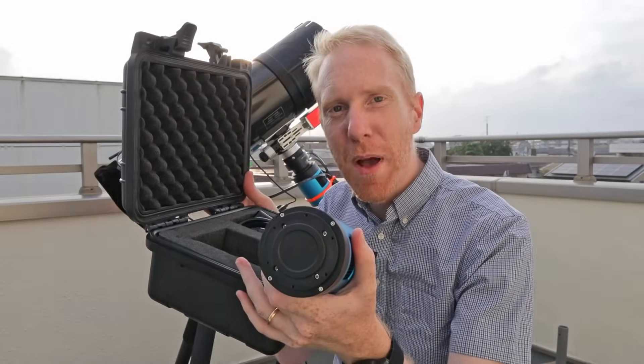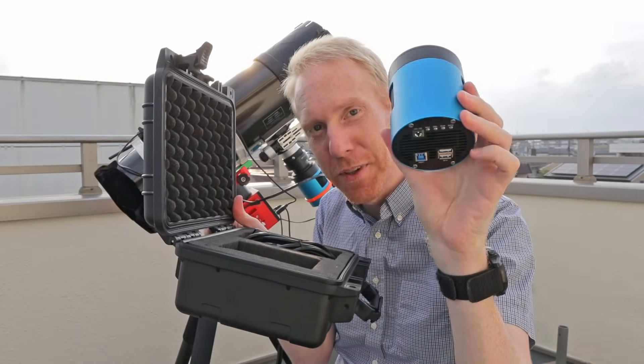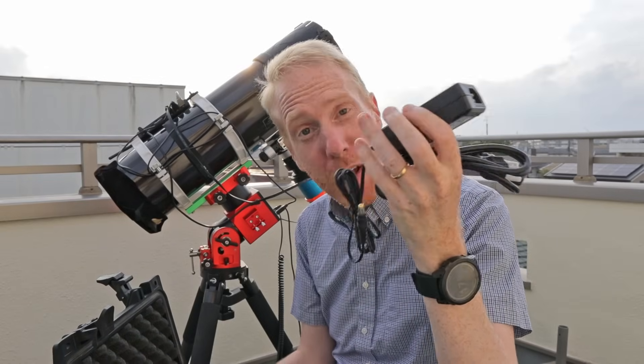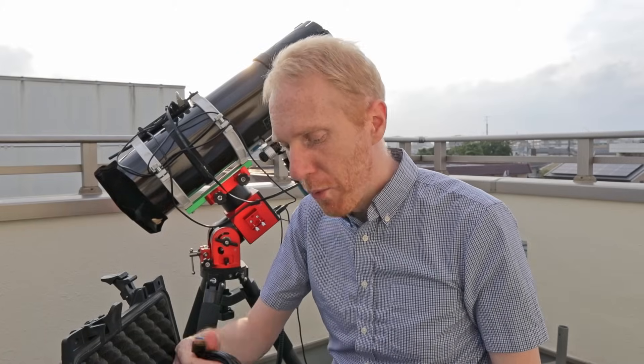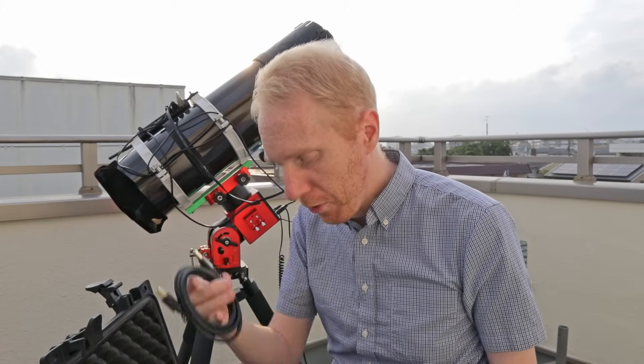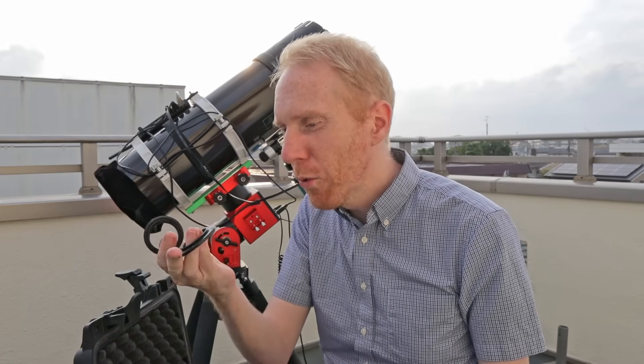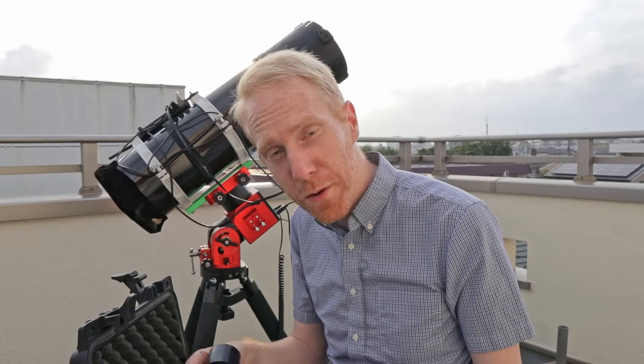Quick disclosure: I received this camera from Taubtec on loan. I have a few months to test it out and review it, and I will be sending it back to them at the end of the review period. In this massive, beautiful box, we have the actual camera proper, the power adapter, the USB 3 cable, and some adapters — including one that gives the camera a back focus of 12.5 millimeters instead of the usual 17.5 millimeters.